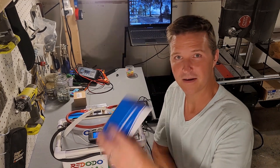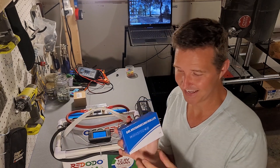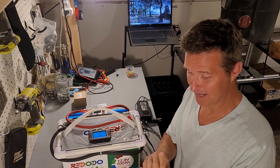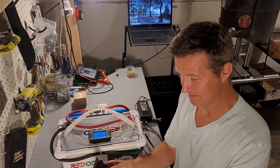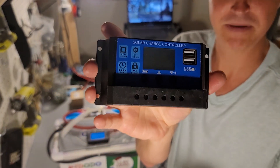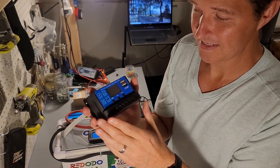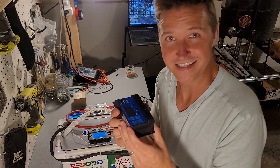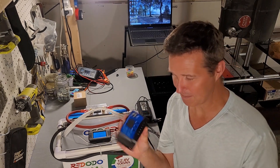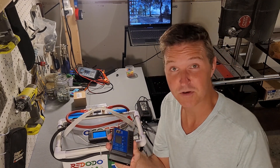So I went on Amazon and bought the cheapest charge controller I could find — I think this thing was $15. You've probably seen these plenty of times, but it's just your basic PWM charger, I think a 30-amp. It just feels like a little kid's toy. We'll see if this works. I'm going to go ahead and wire it up to my battery and then we'll see.